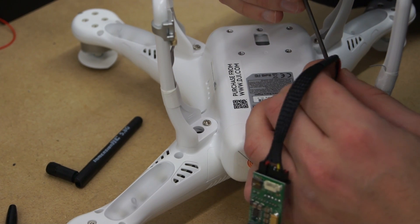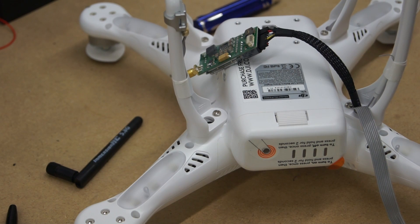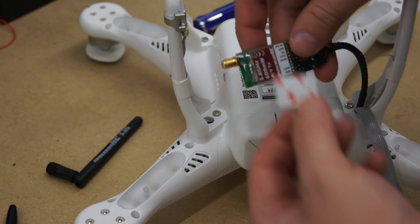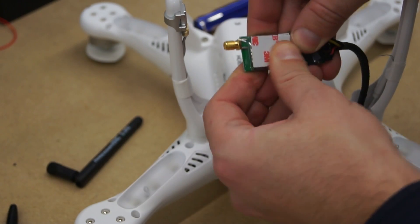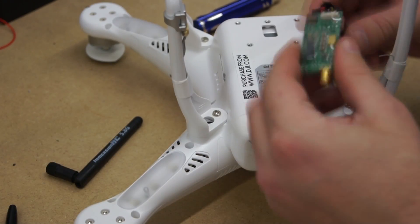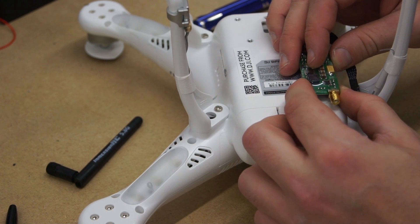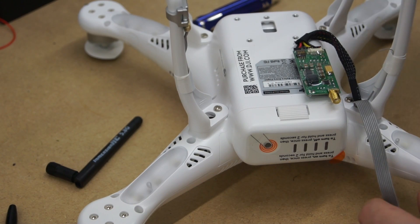Now push all of that cabling back inside the Phantom. It's time to attach the video transmitter to the bottom of the craft. We're using some genuine 3M double-sided tape — this tape works very well and I've never had one fall off. You will see that I'm placing the video transmitter to one side. It is important to place it to one side — if you place it in the middle you will find it hard to release the battery.